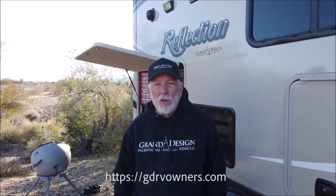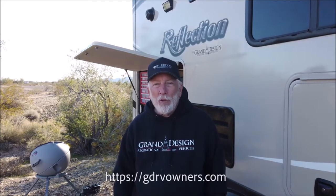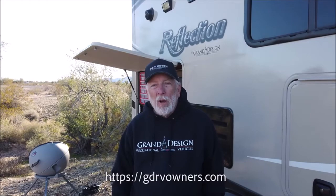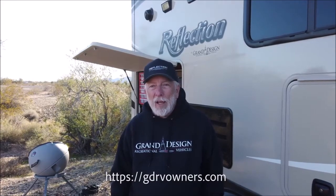Hi, I'm Jim Henkel. I have a 2017 Grand Design Reflection 297 RSTS. We recently introduced the Grand Design Owners Technical Forum, where you can get technical answers to any question you have. You can find us at gdrvowners.com. I'm one of the senior moderators and I'd be glad to help you out.